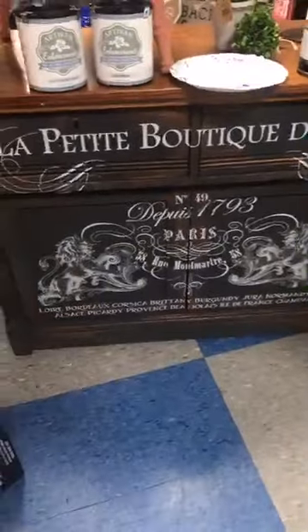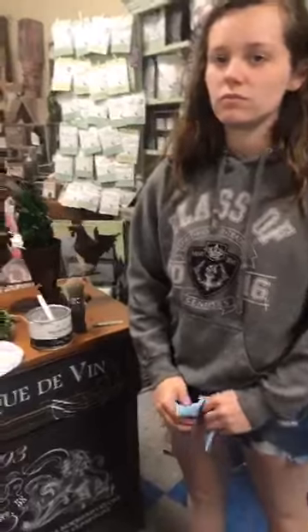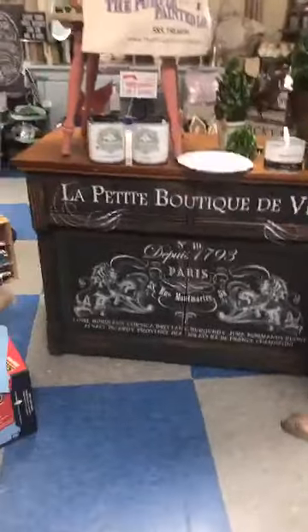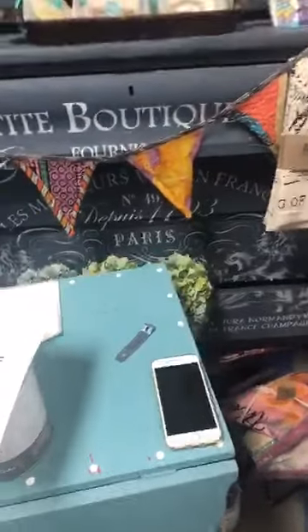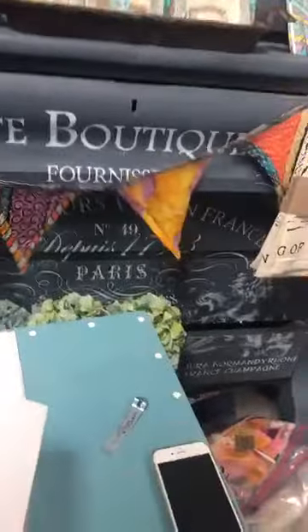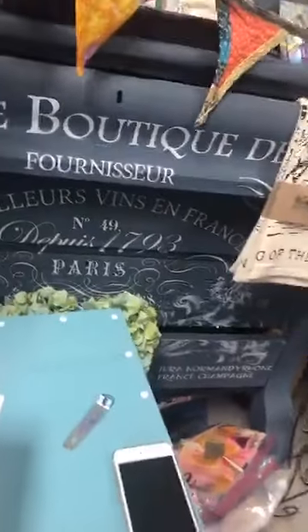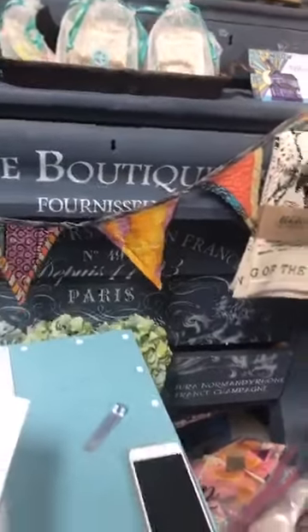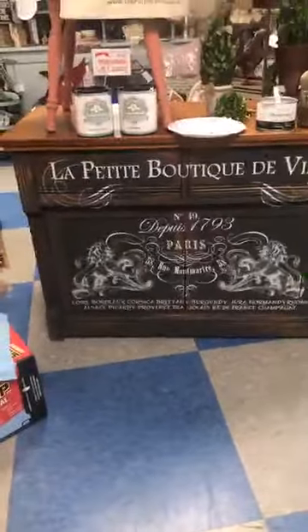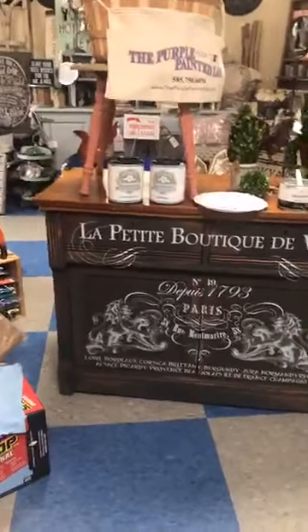This is a transfer that is actually now retired — it's no longer available — but we have at least five, maybe more, in-house and they're available on our website. If you love that transfer, you better get it while we still have it. I also have it on this piece over here. This piece was painted with Miss Mustard Seed's Artissimo, and then it has white wax over it. Courtney did this — it's really beautiful and we love Artissimo.